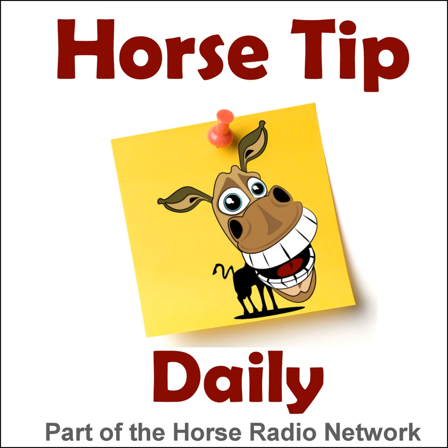You are listening to the Horse Radio Network, part of the Equine Network family. Greetings, everyone. Coach Jen here, and thanks for tuning in to Horse Tip Daily, episode 1470. Today's tip features Michelle Barr from Wrightlead Equestrian Center in Louisiana, and she has a great unmounted lesson plan that you can apply to any age group and any skill level.